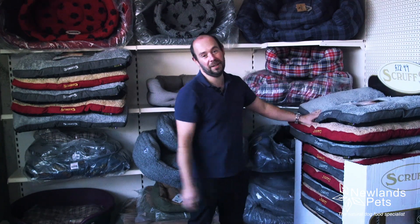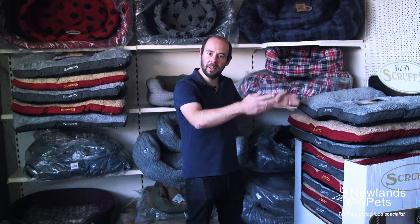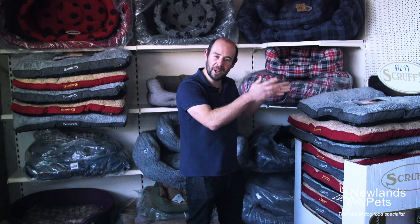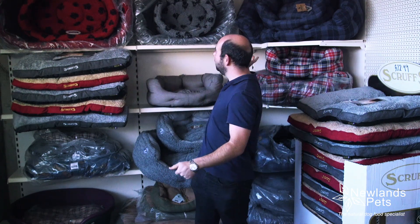This Scruff's one has been particularly popular because it's machine washable and it fits really well in a crate — the crates that go in the back of cars and stuff like that, as well as the crates you have in the house. So a good choice for that, and really reasonable at £22.99.